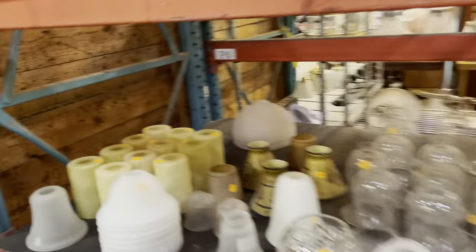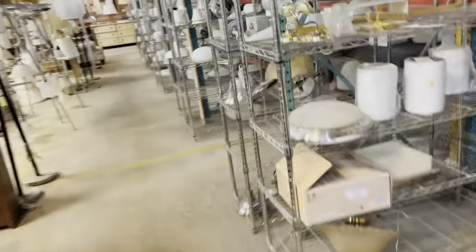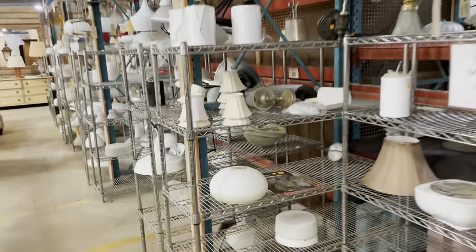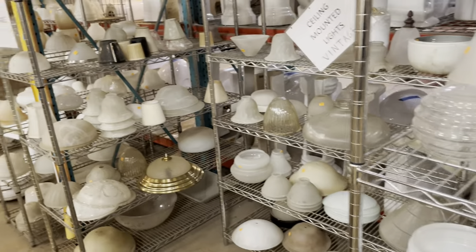We also have a whole lighting aisle. Here's the lighting aisle — as you can see, we've got chandeliers, sconces, pendants, lamps — you name it. But yeah, here are some more shades as well.